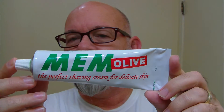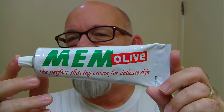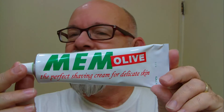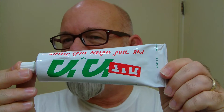Good morning folks. This morning's shaving cream is Mim Olive. This one comes by way of Israel, and when it comes out of the tube it comes out green, just like the labeling there. This is what it looks like on the other side of the tube, and this is not an easy one to find.